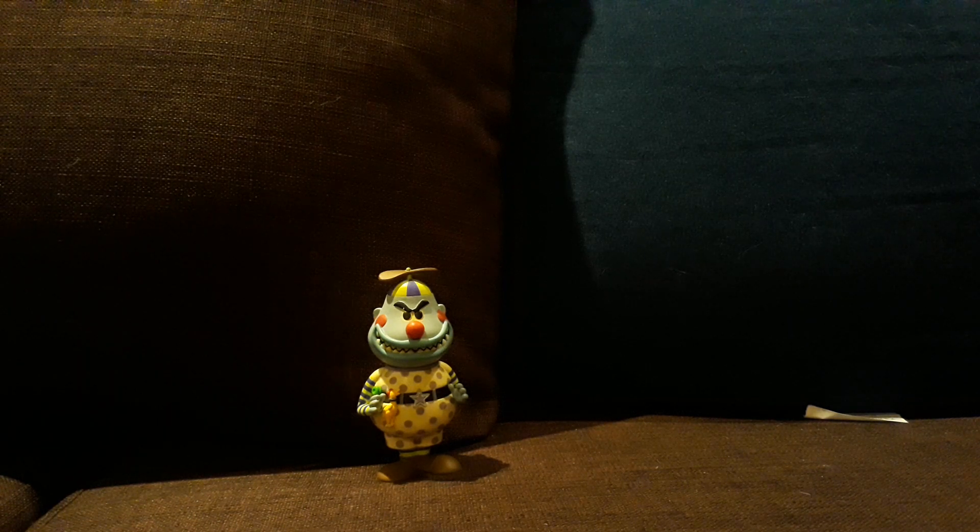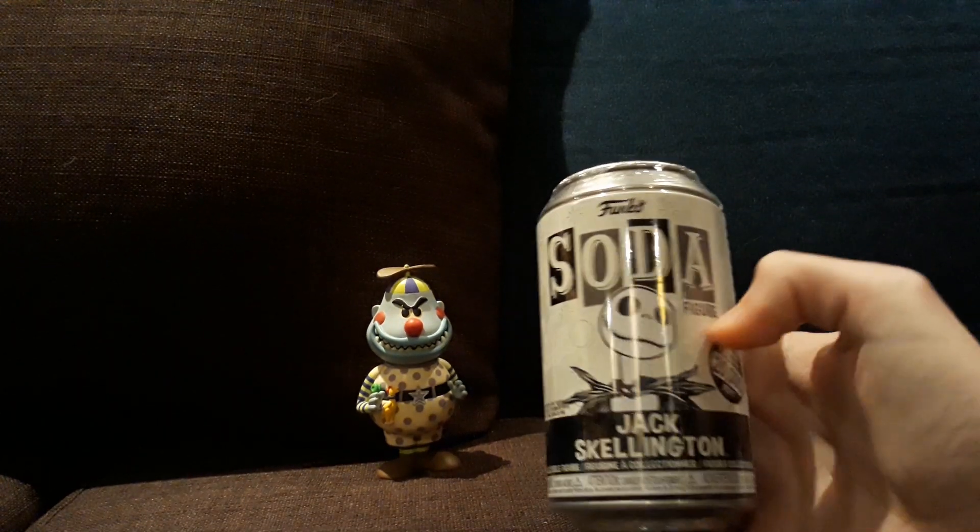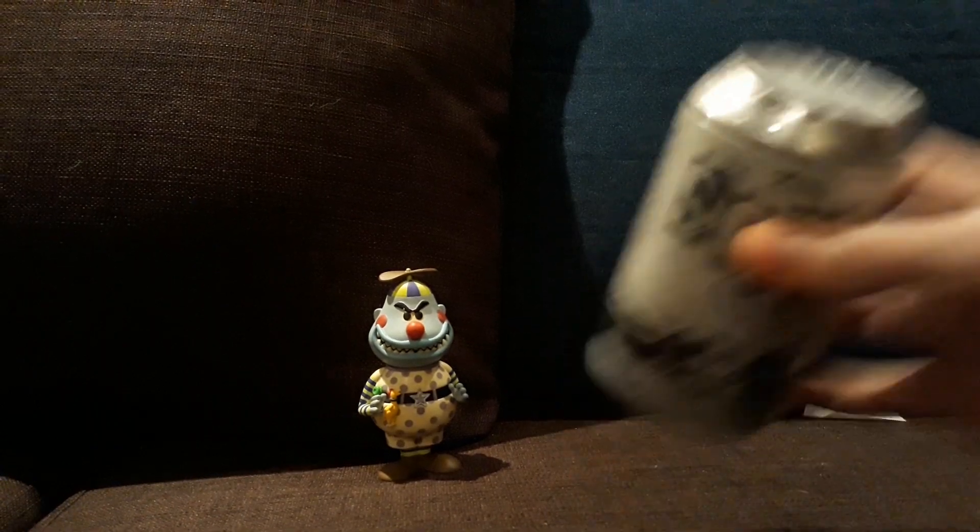Hi YouTube, I have a cool unboxing. I got the Jack Skellington so it is early from Funko.